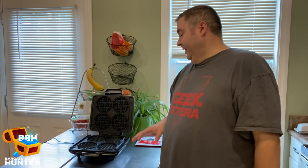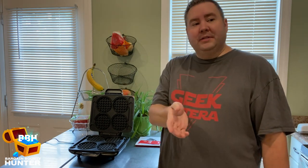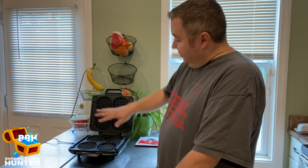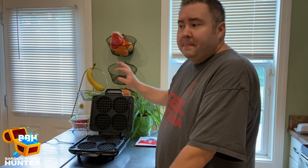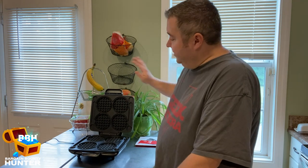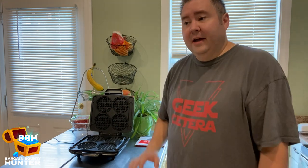I didn't video the cleaning, but it's really easy. All you do is take a wet soapy sponge, paper towel, or cloth — nothing with abrasives — scrub it, rinse all the soap off, then towel it dry thoroughly. Do the same for the outside. You do not want to run it in the dishwasher because it's not dishwasher safe.